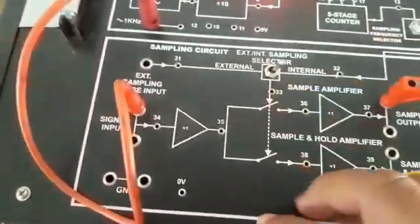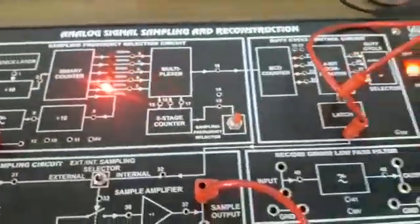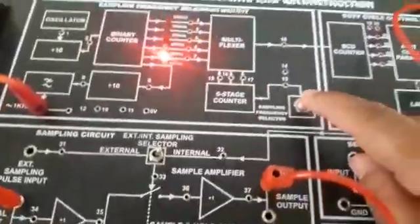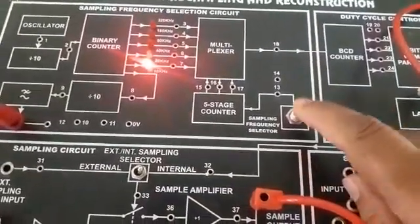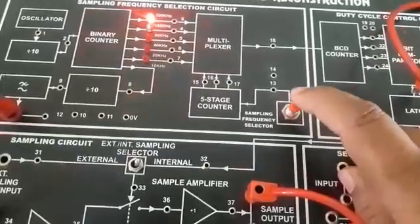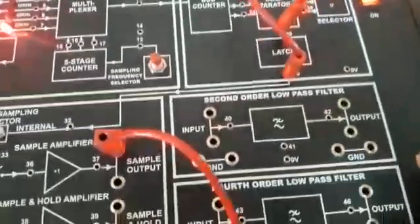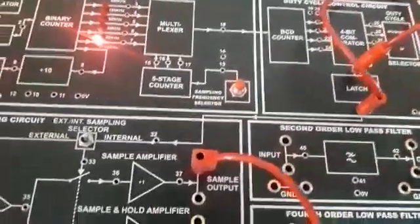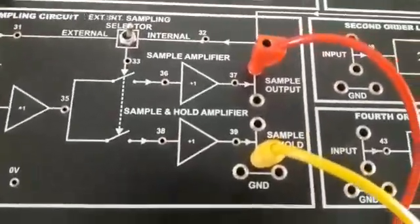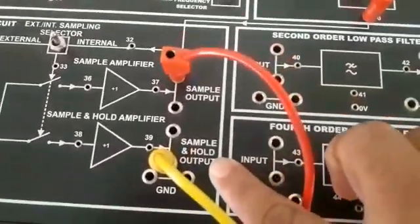This section generates the square wave. The square wave frequency is controlled by this switch — we can change the frequency of the square wave. The output is taken from the sample output or the sample and hold output.